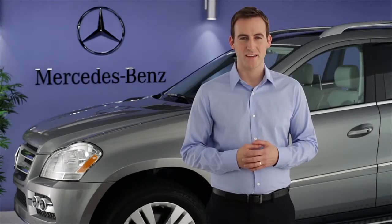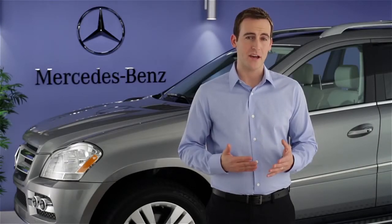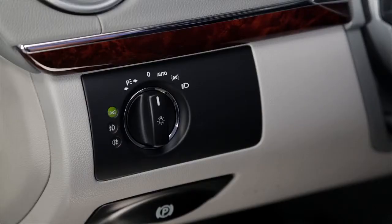Hi, I'm Jim from Mercedes-Benz. I'm going to show you how to operate the exterior lighting switch in your vehicle. The switch for the headlamps and other exterior lights is on the dashboard on the far left side. You can rotate it to several positions.